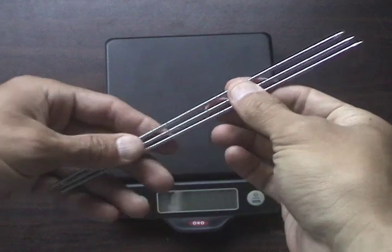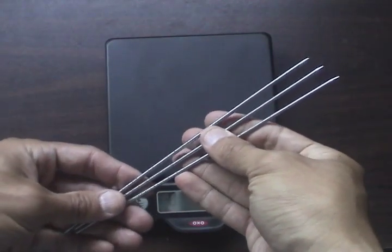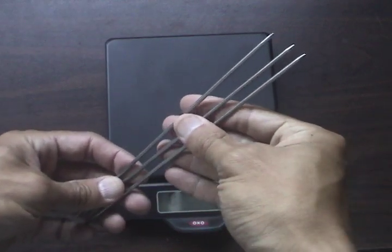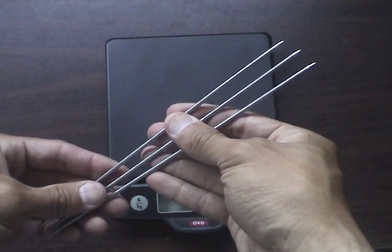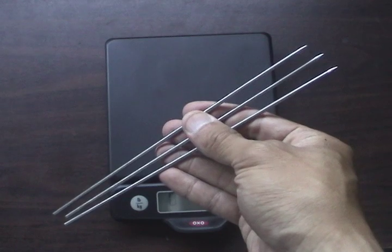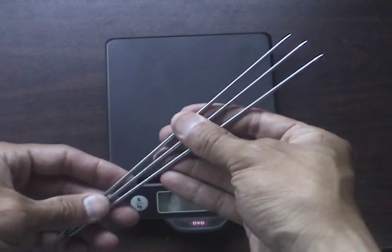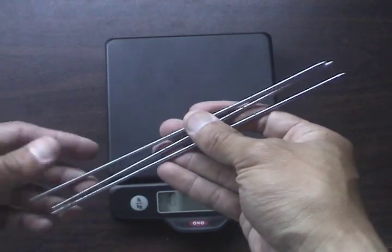I want to show you my needle shuriken. Why would an adult want to play with these? Why not just throw darts? I think they take a little more skill than throwing darts, and if you're into ninjas and martial arts, this is kind of a fun way to engage with that.